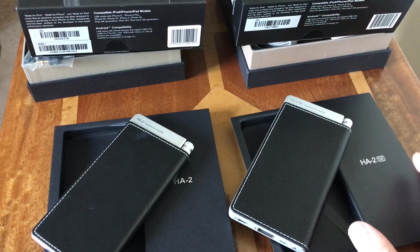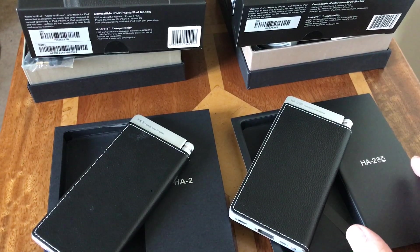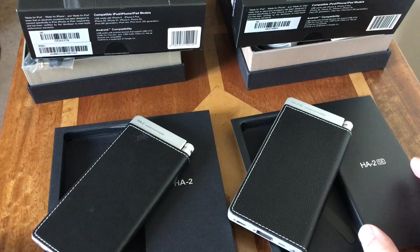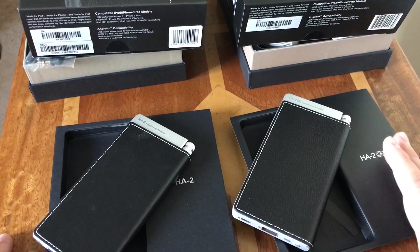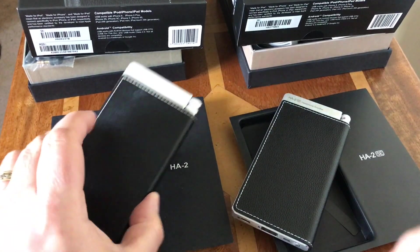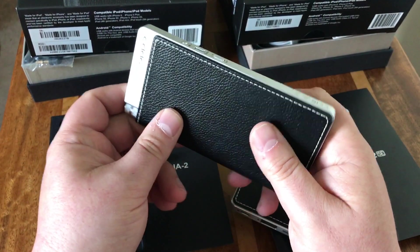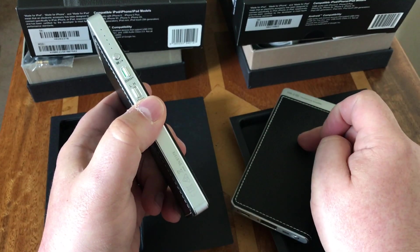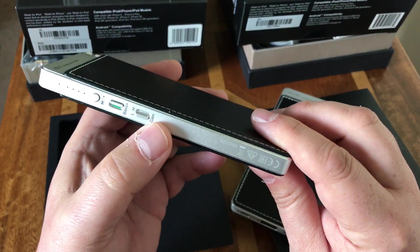Hi everybody, this is Gavin from gavinsgadgets.com. Today I'm going to go through the differences between the Oppo HA2 headphone DAC and the brand new Oppo HA2-SE. I'll cover what you get in the box, the hardware differences, and a few other things I've found. I bought my original DAC in February 2015 and reviewed it — I'll leave links to both written reviews, which are definitely worth a read.